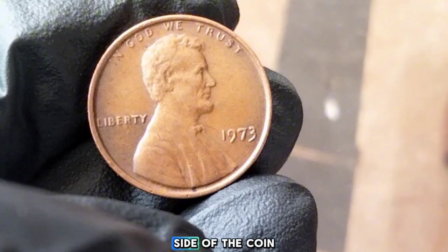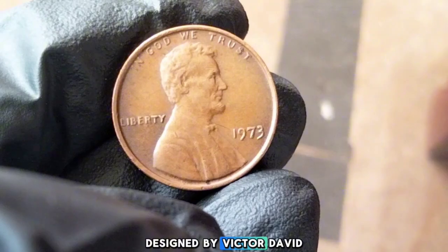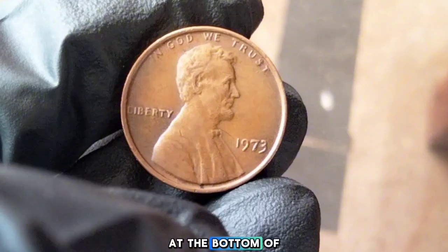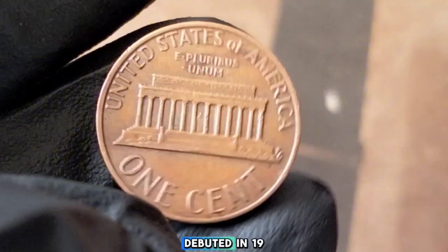The obverse, or head side, of the coin features the iconic profile of President Abraham Lincoln, designed by Victor David Brenner. Brenner's initials, VDB, can be seen at the bottom of Lincoln's shoulder, though these initials were a point of controversy when the design first debuted in 1909.